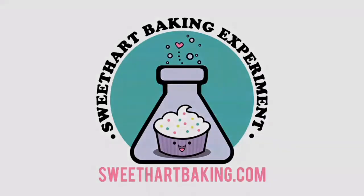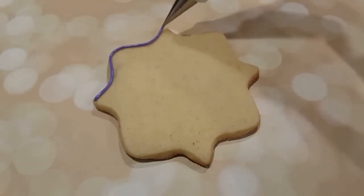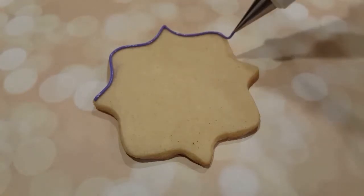Welcome to another episode of Cookie Vision. In this video I'm doing a very interesting custom project and you'll see what it turns out to be in the end.